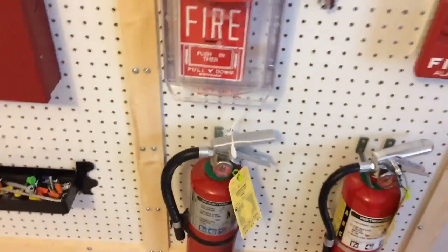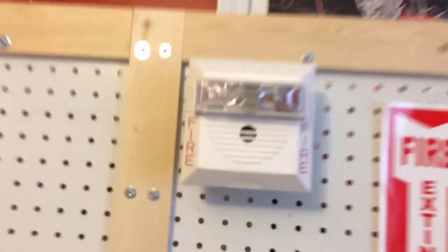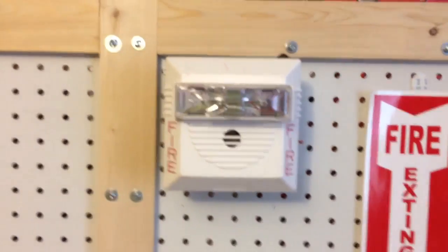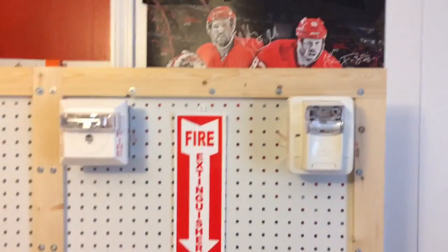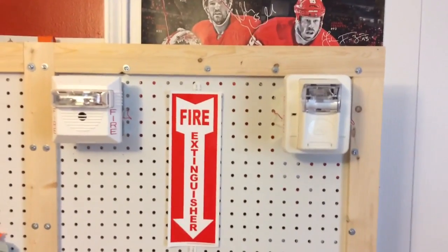Above it, I have a familiar setup: my Wheelock NS 24MCW set on 15 candela, code 3, low volume. And next I have my Commander 3 remote strobe — nothing special, 15 candela — and my panel is set on Wheelock sync. Surprisingly, the Gentex strobe actually syncs up with Wheelock, which is a little weird.